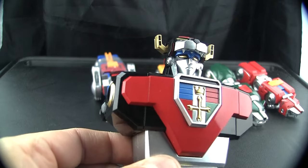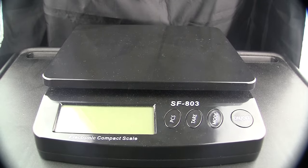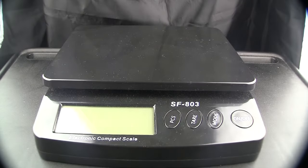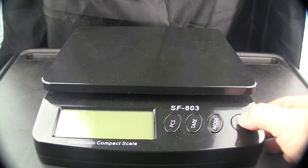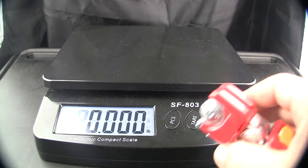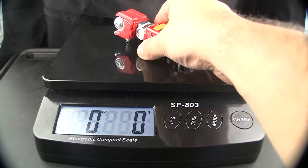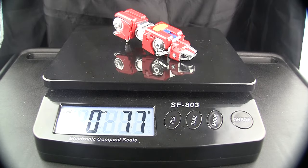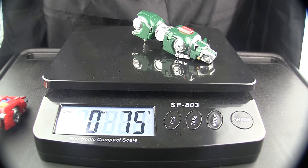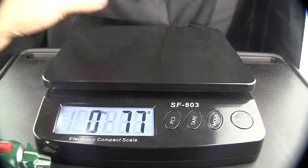I do want to thank my Patreons — you guys that are left. Thank you because this was one of those things I got for the channel. We're going to weigh these in grams. The red lion is 77 grams, the green lion is 74 grams — that's a three-gram difference, which is quite a bit.